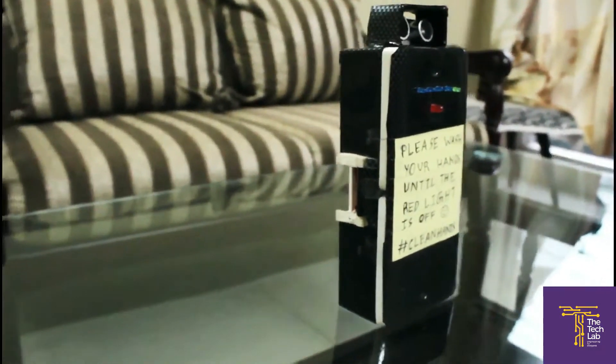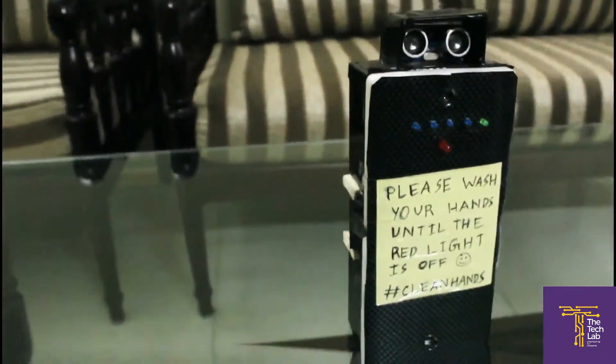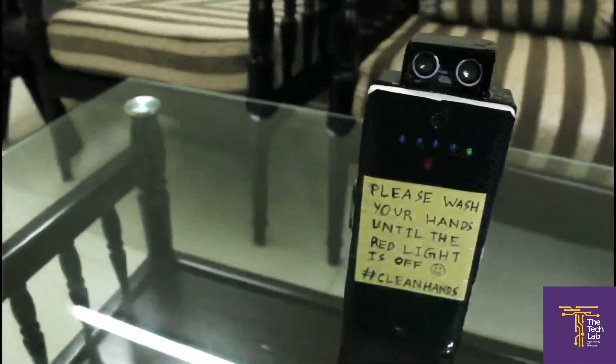So how does it work? Well, it basically consists of an Arduino as a brain, an ultrasonic sensor, and a few LEDs.